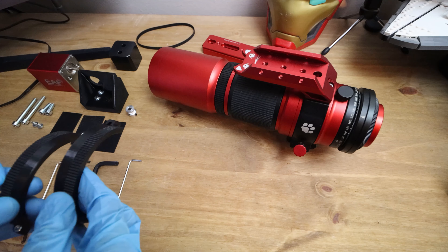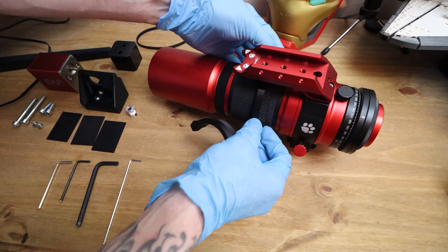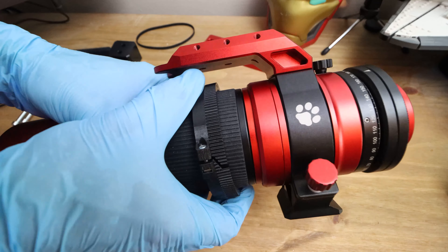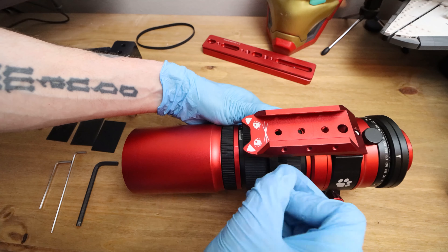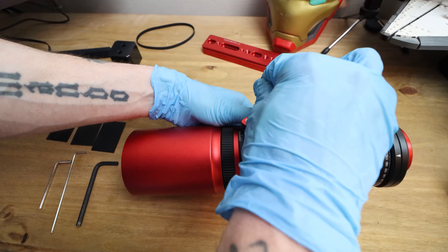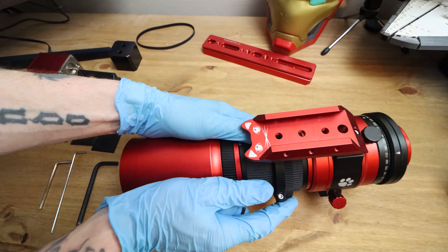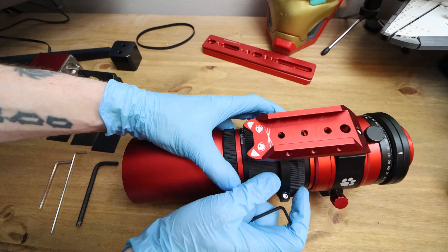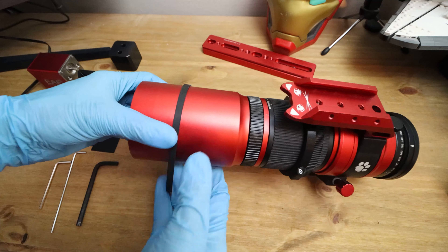First things first, I'm going to attach the focus rings, or clamps. They basically just go over the helical forks like so. I'll put one on there and bring that round, and they just clamp together. I'm just going to tighten these two bolts here. I'm not going to tighten these fully — I'm going to leave a little bit of play so I can adjust it all at the end. There's a bit of play in there so I can adjust it.